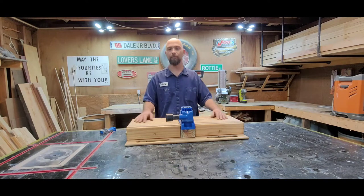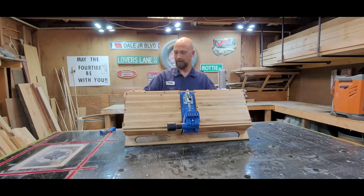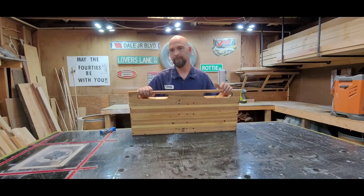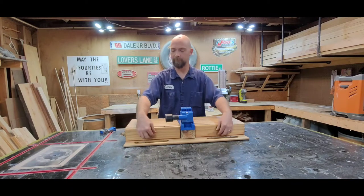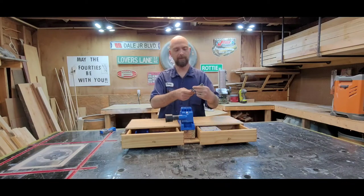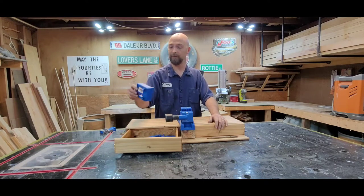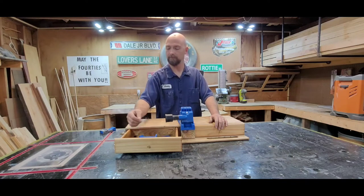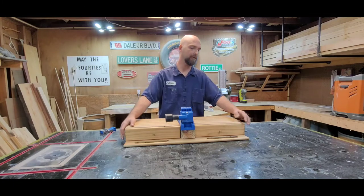All I did was take some pallet boards, glued them together in a butcher block style, and did the same for the bottom. It's a little scratched up — it gets moved around quite a bit. I made some nice little drawers for storage; they pull out and I've got screws, extra bits, and some extra accessories for the K4 in there.